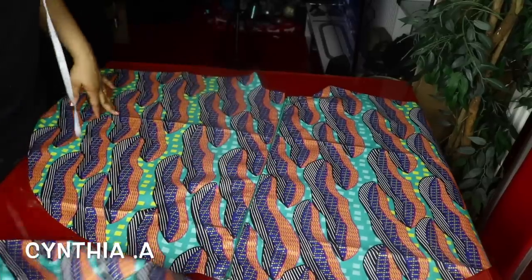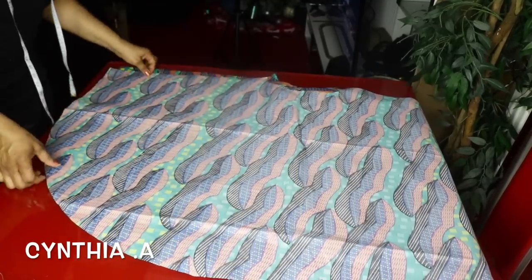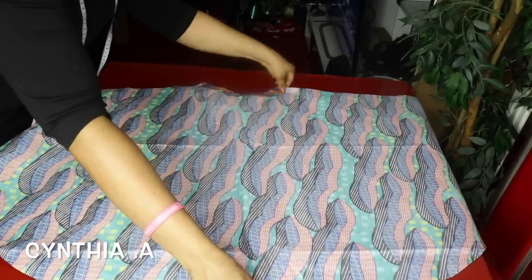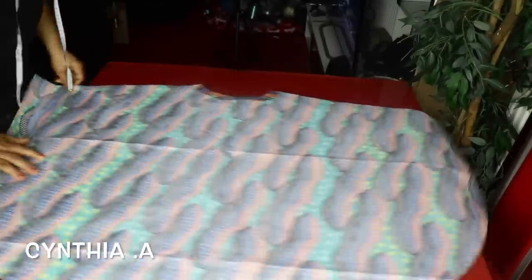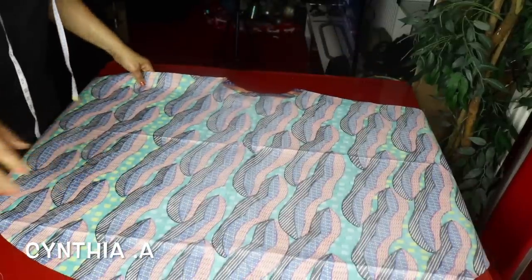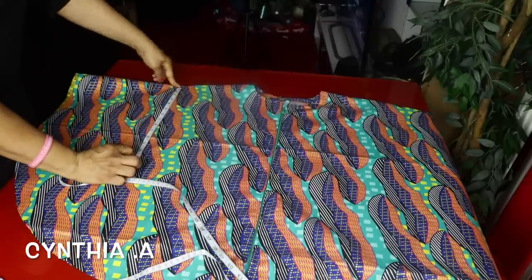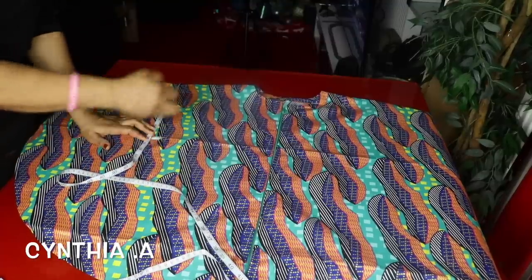I'm going to be joining the front and the back together. I'll lay the front and back on right sides facing each other. I'll go ahead and sew the shoulder at half inch and then sew the side at half inch, then turn it to the right side and sew the front part. I'll come down 10 inches from the shoulder — that is where the arms will go through — and mark the 10 inches.